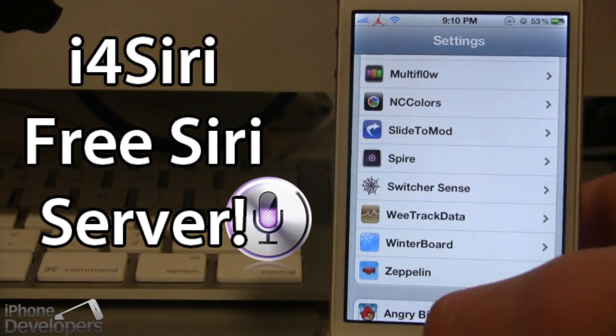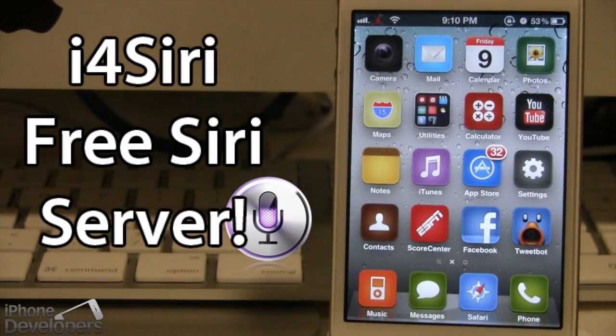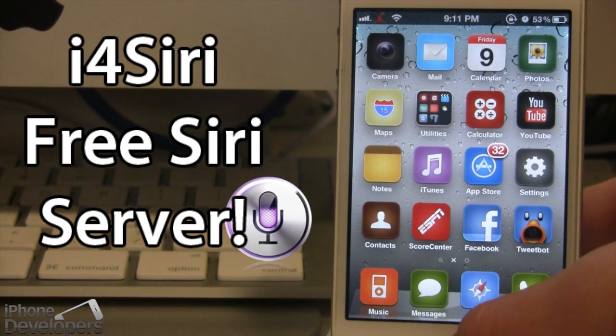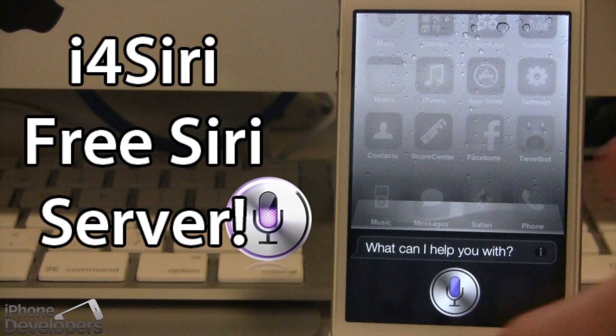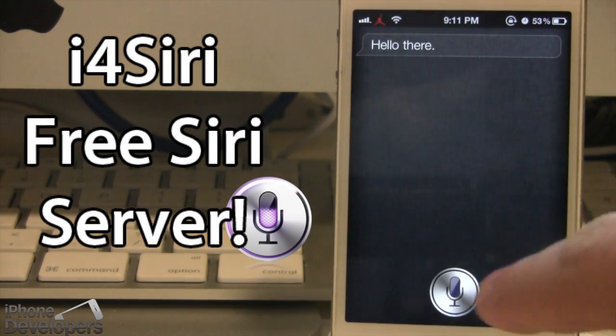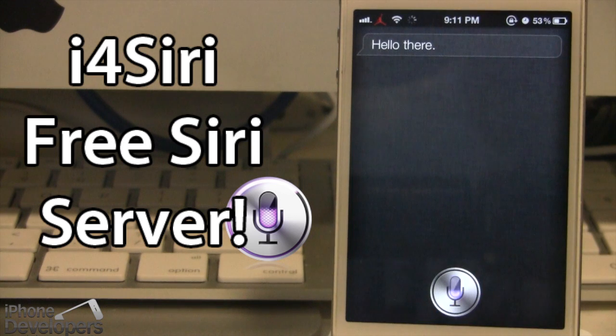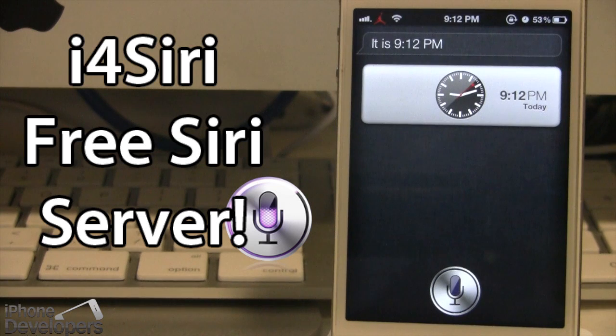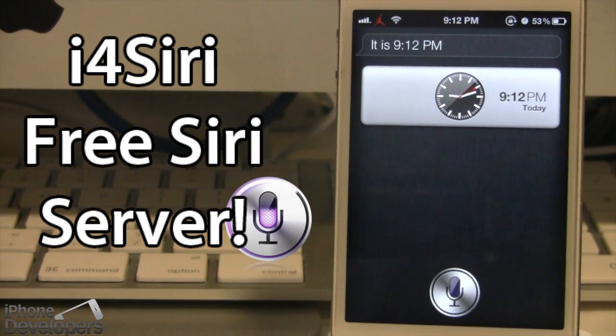Then go back and let's test out to see if i4Siri works on our device. To invoke Siri, all you have to do is hold down the home button. We said 'Hi' and Siri responded 'Hello there' — so that works. We asked 'What time is it?' and Siri replied 'It is 9:12 p.m.' As you can see, the speeds are relatively fast, which is nice since this is a free alternative and you do not have to purchase a proxy host from another third-party website.